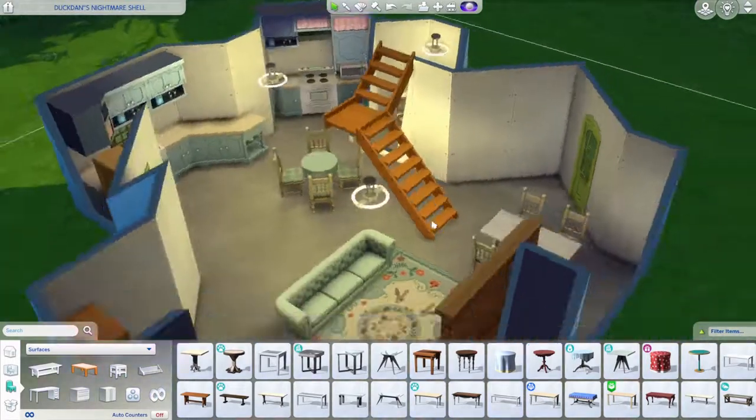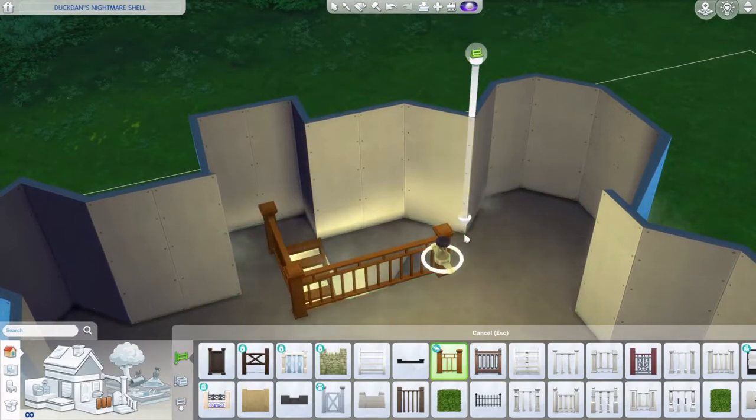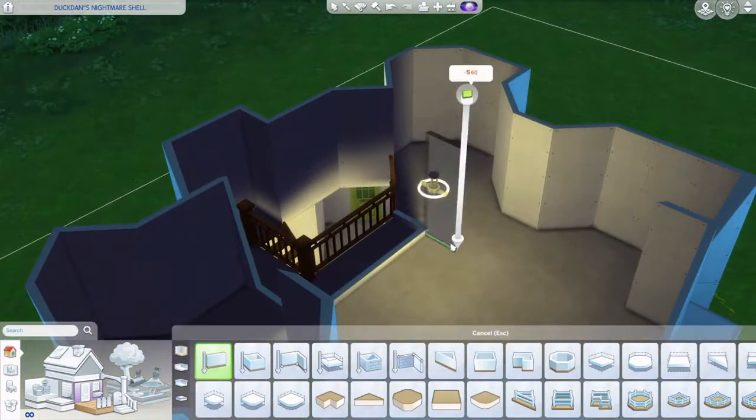I changed the stairway to white, and I also cut that out so it's actually open, because it looked weird as a closed cutout before.